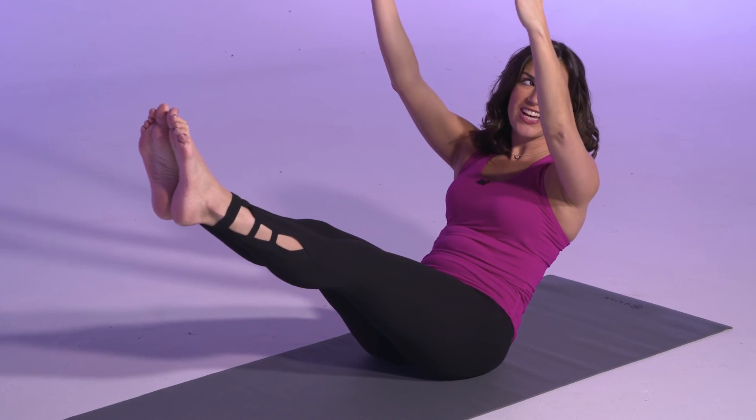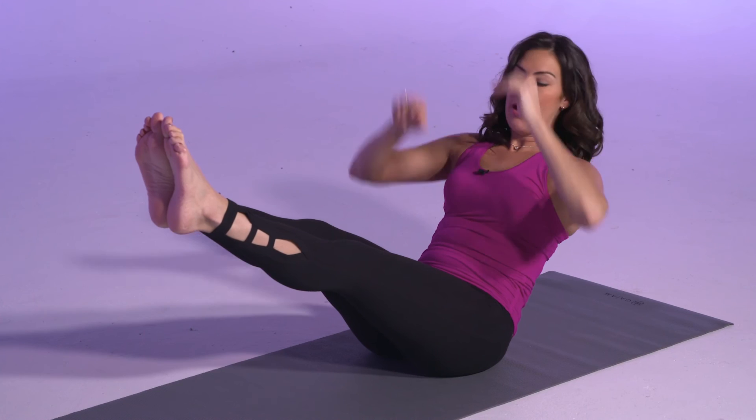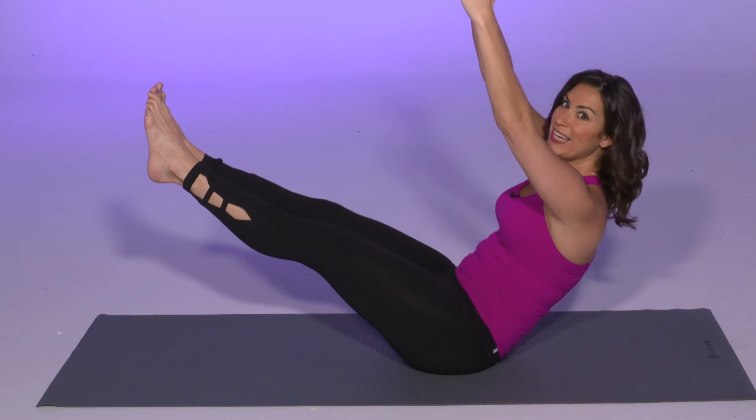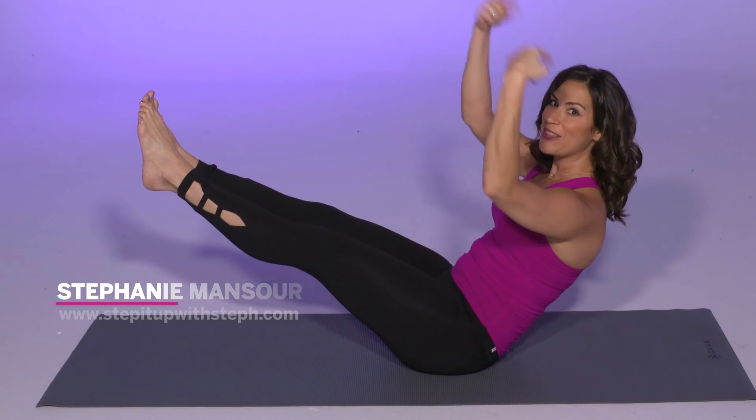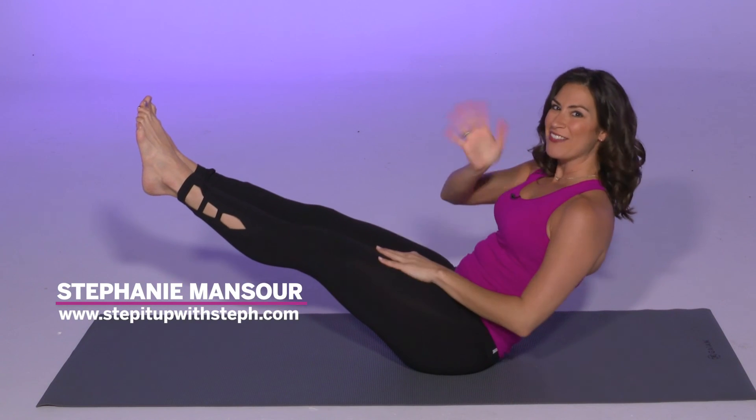It's pretty challenging and it works balance throughout your whole body. Make sure you squeeze your inner thighs in and relax your shoulders down. Thanks for watching — Exercise Well with me Stephanie Mansoor. Have a great day.